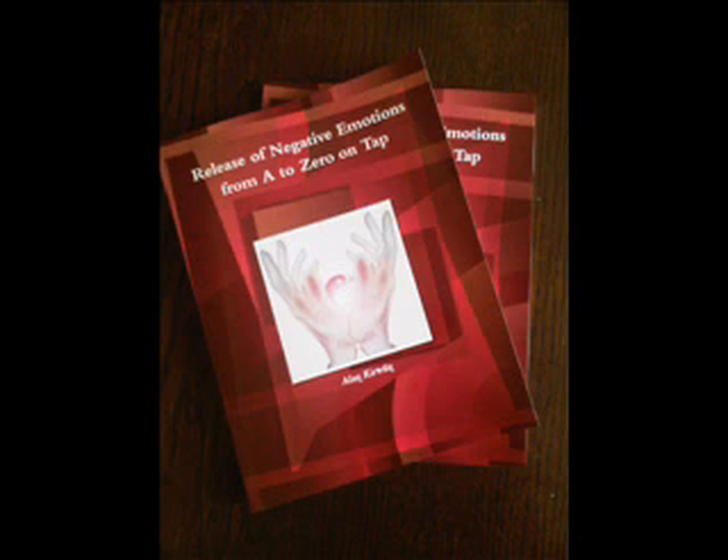The next point is the eyebrow point, and this is located on the inside edge of the eyebrow, close to the bridge of the nose. Either side will do — whatever feels right or comfortable for you. Tap this point with the index and forefinger seven times.